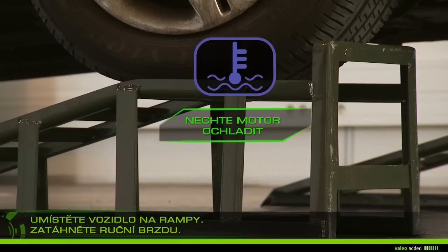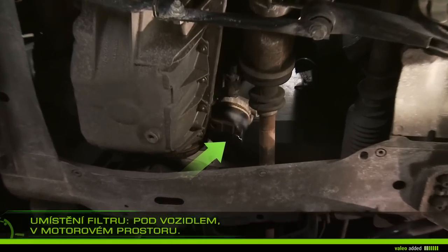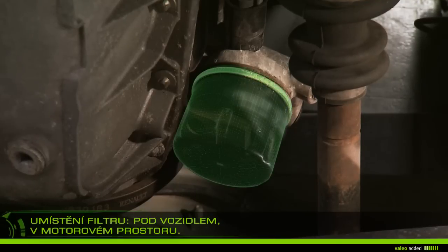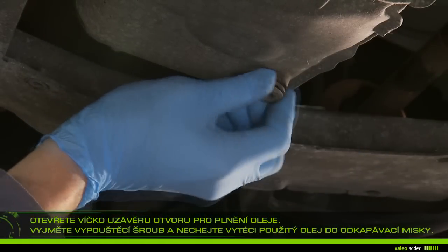Mount the vehicle on ramps and then apply the handbrake. Let your engine cool for about 30 minutes, because warm oil drains more easily. Under the vehicle, locate the filter in the engine compartment and open the engine's oil cap.